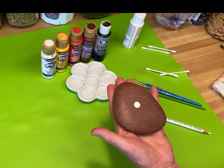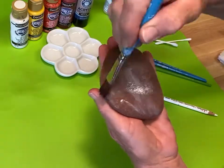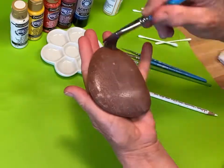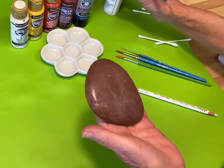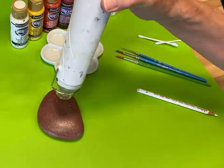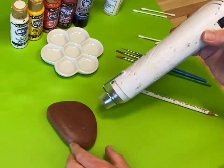I'm going to start out by putting a coat of mod podge on my stone. It's able to fill in some of the holes that might be there and gives it a great base that the paint can adhere to. I'm going to dry it quickly with my little heat gun.